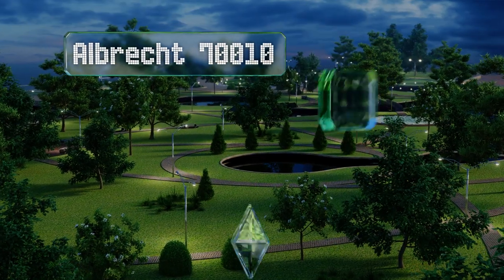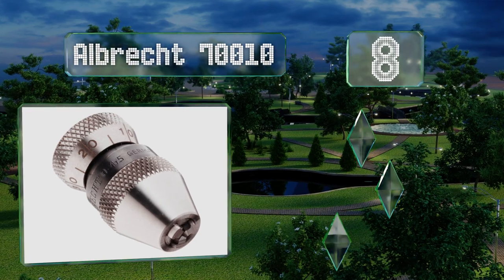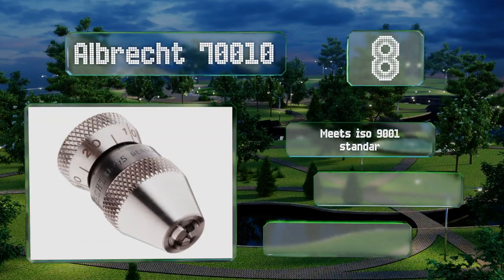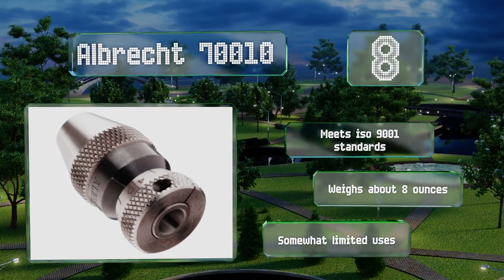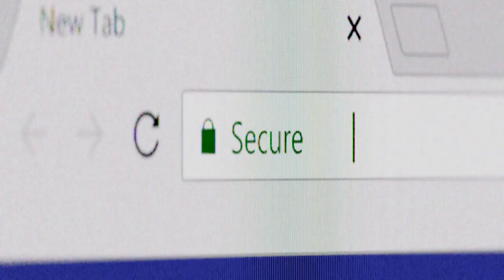Coming in at number eight, for professional settings requiring absolute top-of-the-line precision, look to the Albrecht 70010. Its incredible accuracy is illustrated by its one-sixteenth of an inch capacity, as well as its exorbitantly high cost compared to the competition. It meets ISO 9001 standards and weighs about eight ounces, however it does have somewhat limited uses.